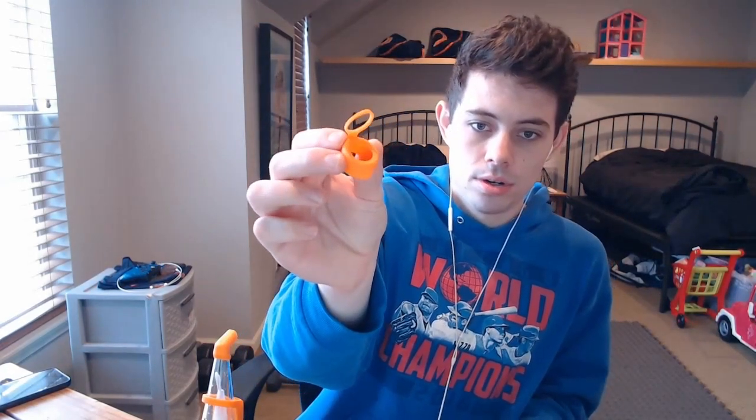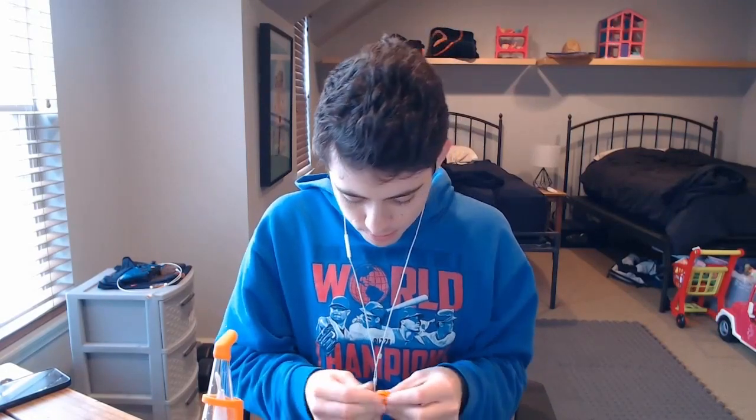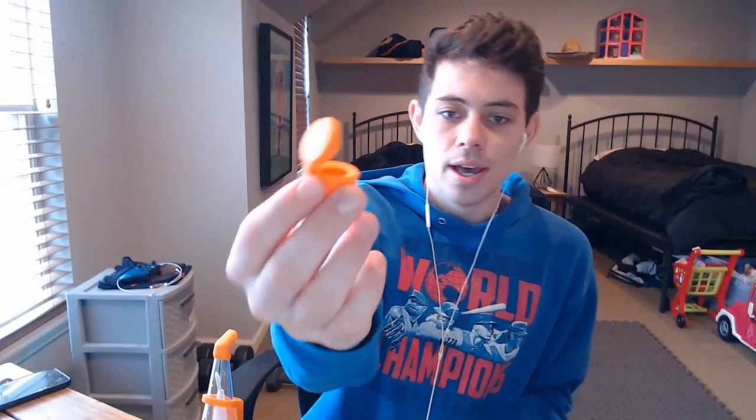Next we got the chamber jacket with a tether — it just attaches onto here. Finally we got it on, and the oculus carb cap, which is going to let you see your dabs because it's got that nice see-through design.